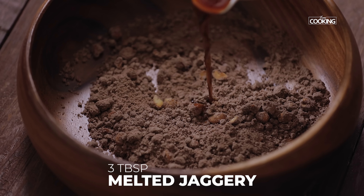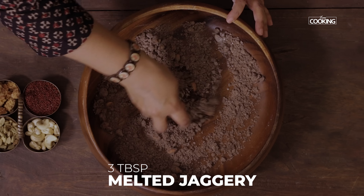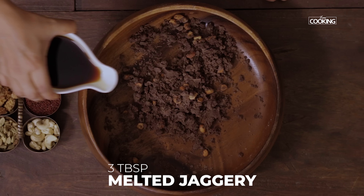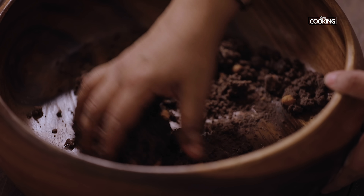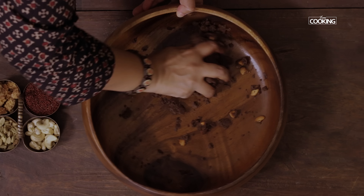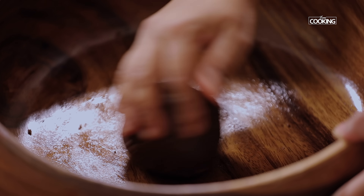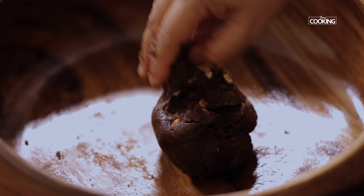Now start pouring the jaggery syrup — you can adjust the ghee and the jaggery syrup according to your taste. I've added about 2 to 3 tablespoons of jaggery syrup, so it's just like mixing dough. Once it all comes together, just roll it into small laddus.